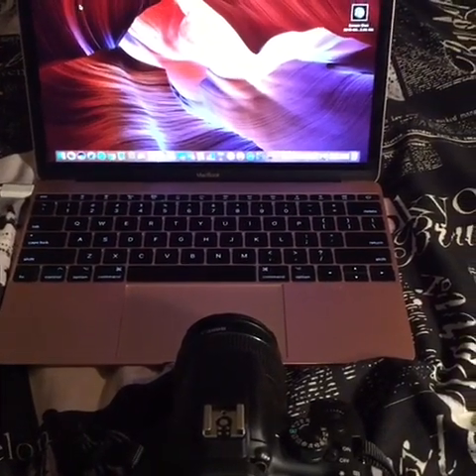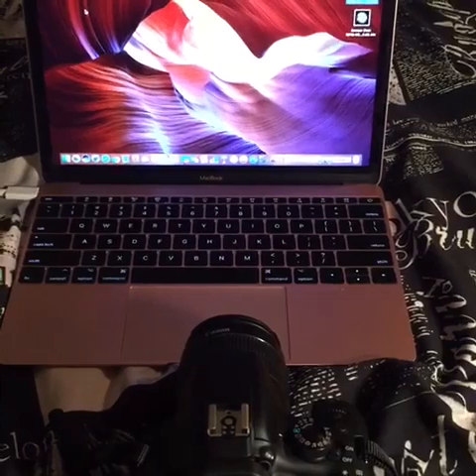Hi guys, my name is Emily and today I'm going to be showing you how to connect your Canon Rebel T6 to a MacBook.